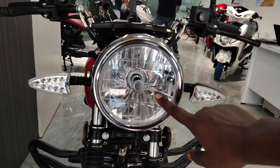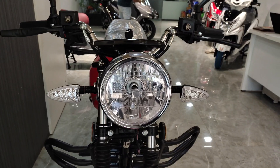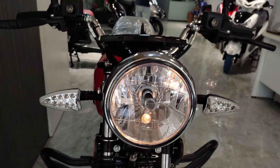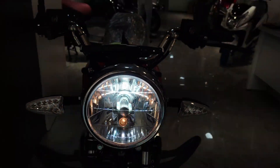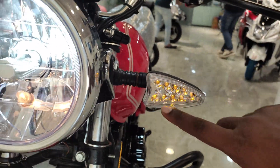Now looking at the front, you will get an LED headlight and indicators. You get a remote to turn the light on — press it once and the headlight turns on. You can also switch to high beam. The indicator is LED as well. Now we are going to the rear section.